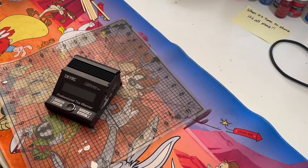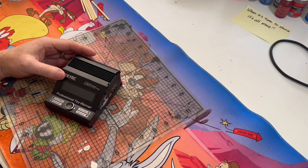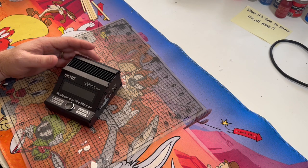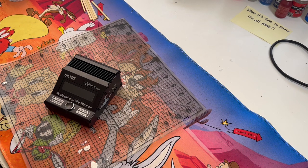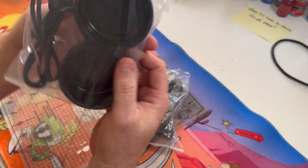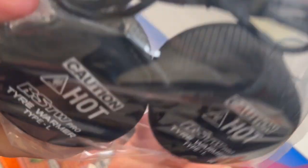Hi everyone, it's Glenn here again just doing an RC video. This time my RC tire warmer finally turned up. This one here is SkyRC and the part number is 6006-06. It comes with these mats for the 1/10th scale touring cars, as you can see there.